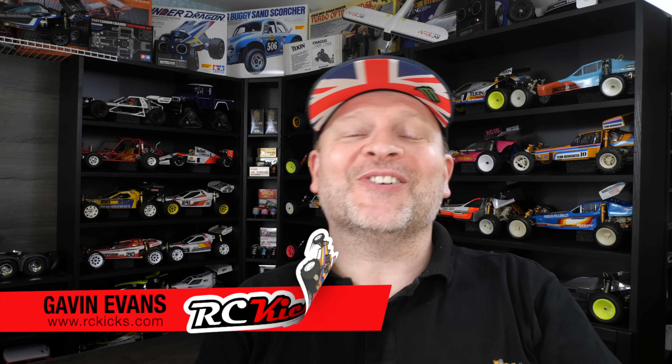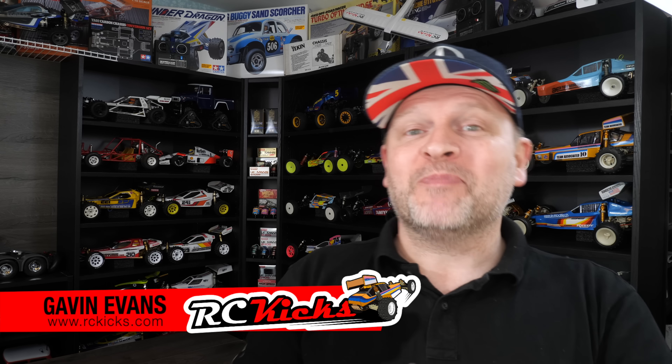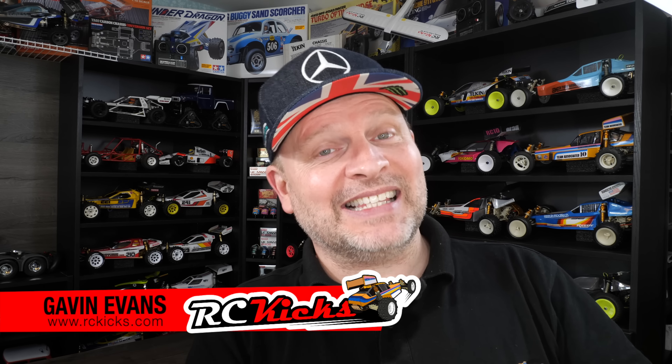Hi and welcome to RC Kicks. On today's show I'm prepping up to go racing. Yes, that's right, we're taking RC Kicks to a track to race, and we're going to race a few people that you might know.